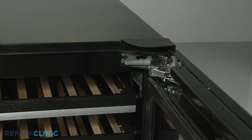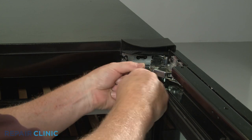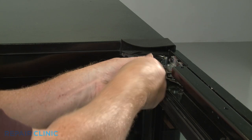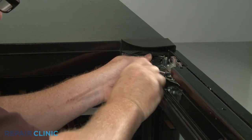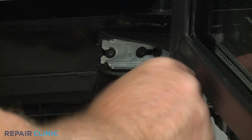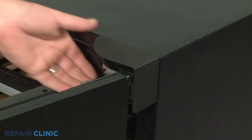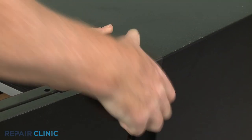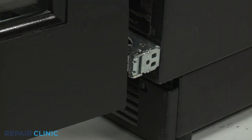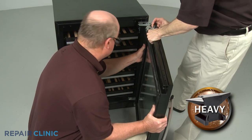To remove the wine cellar door, use a T15 Torx bit or a 1 1/8-inch Allen bit to loosen the four mounting screws securing both hinges to the frame. Pull off the hinge covers. You can now have an assistant help you to slide the door to the right to detach.